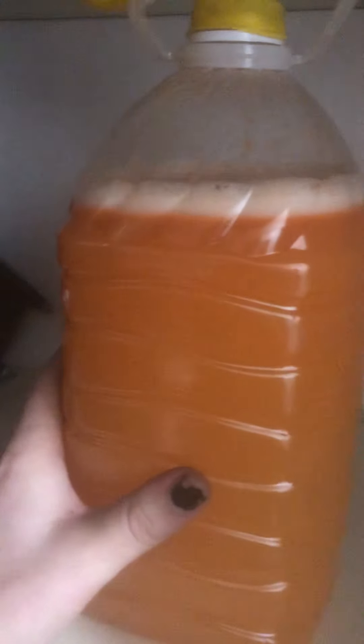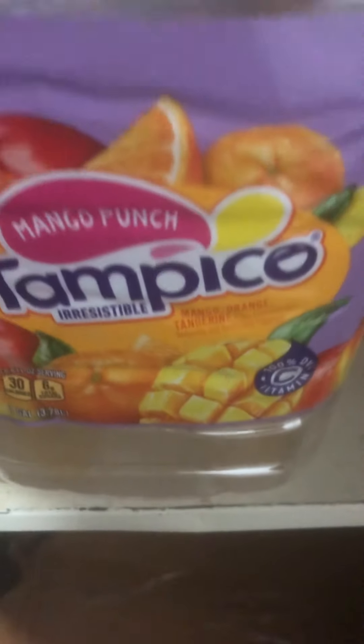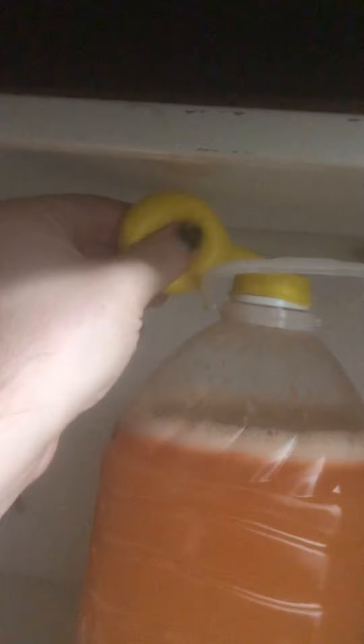I'm going to watch that balloon so I don't over-inflate it. We'll check back on the 21st of September to see how our honey mead is doing — the homemade Tampico mango punch honey mead. The airlock isn't the most professional but it can work as an airlock; you just have to watch it.